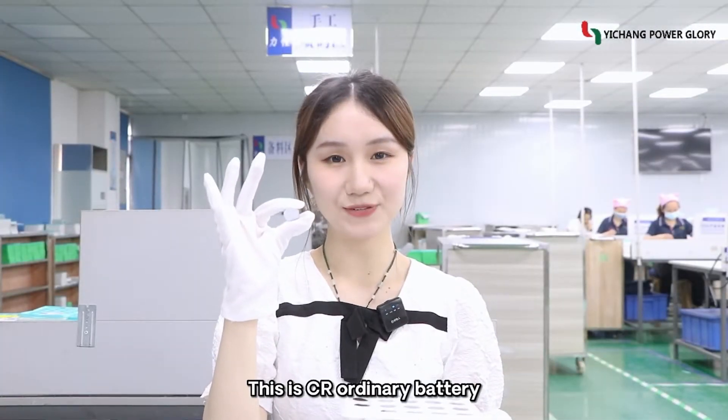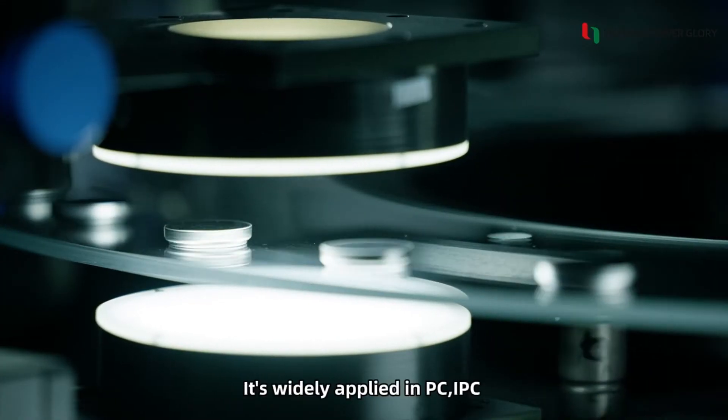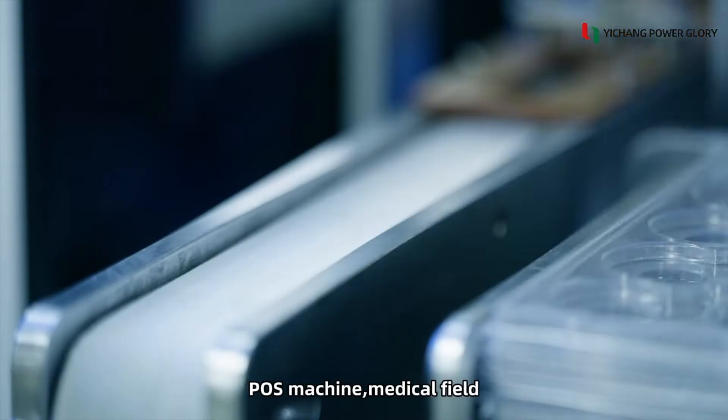This is a CR ordinary battery. CR battery has longer service life and good storage performance. It is widely applied in PC, IPC, post machines, and the medical field.